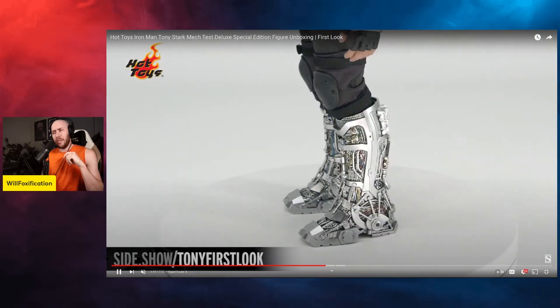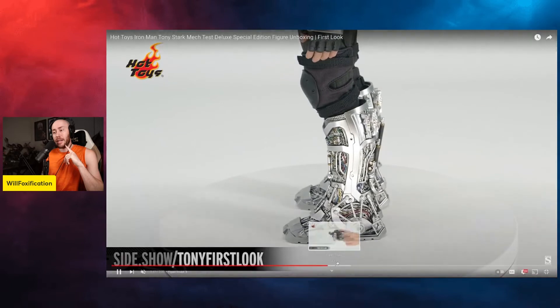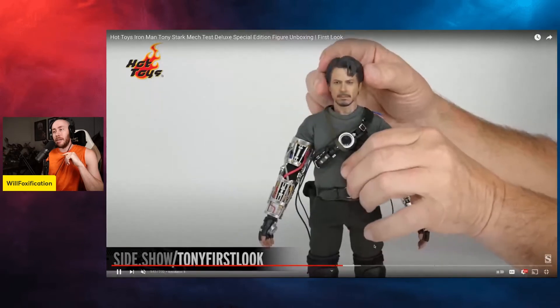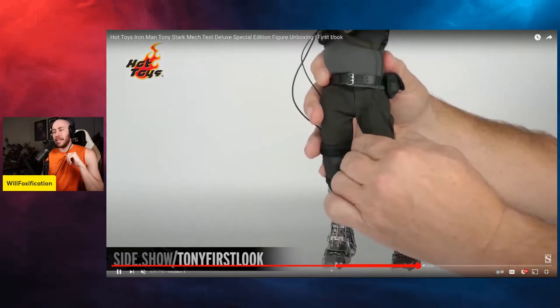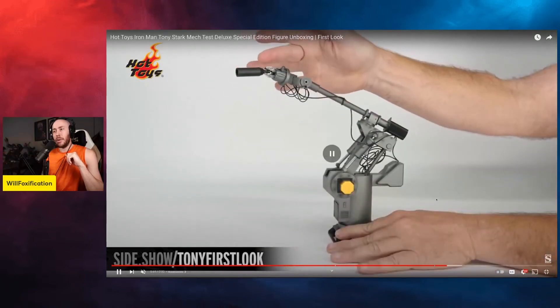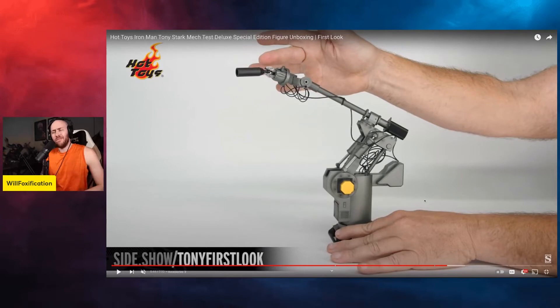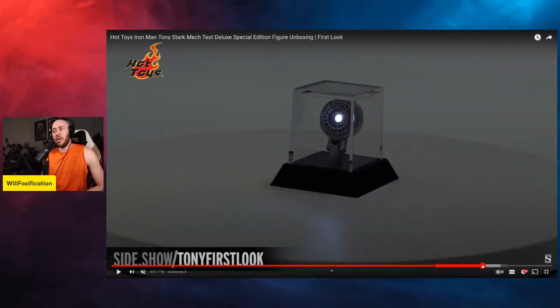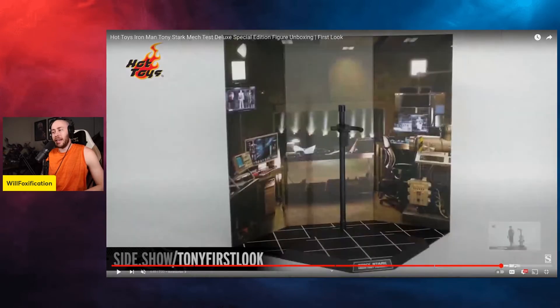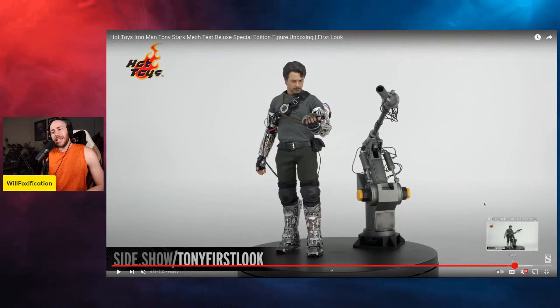There's a lot going on in the legs and I think it's pretty well done. Going over the articulation, that's pretty cool. There's the mech test arm — that rotatable, articulatable arm — that's probably one of the coolest parts of the figure. You also get the arc reactor, proof that Tony Stark has a heart, and they've got a nice little base for it. The hands look cool too.